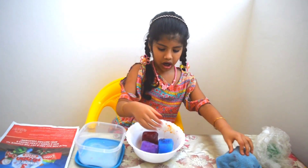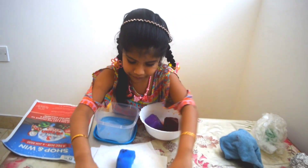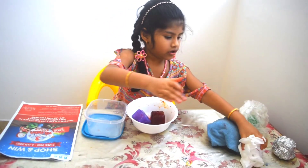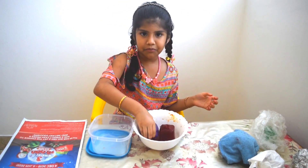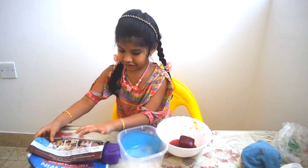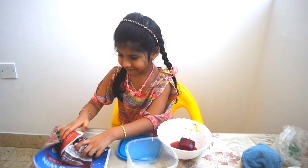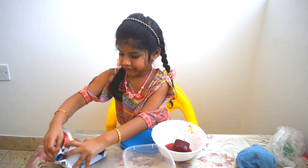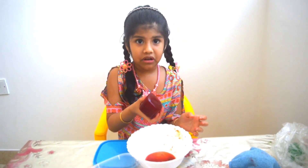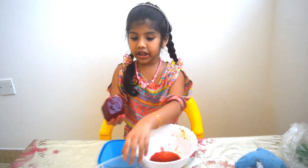And another ice cube is orange, I put in the shade. And another ice cube is blue color, I put in the shade. And another ice cube is brown — I put it in the color jar.